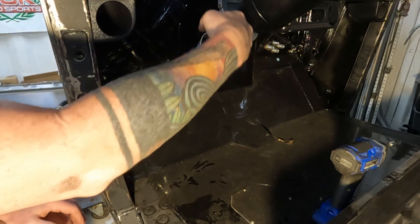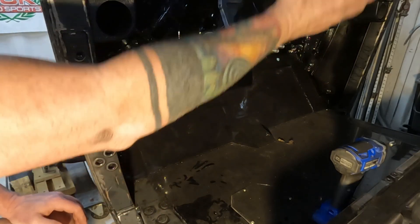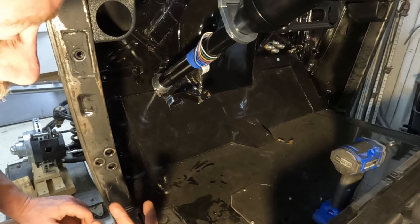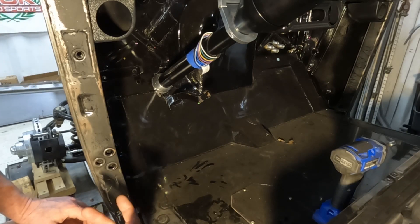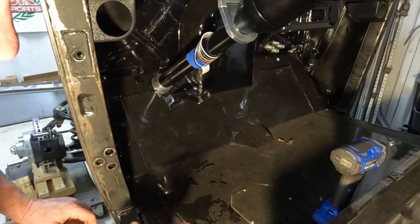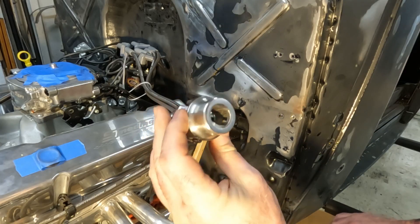And then it would swivel here, and then we have the tilt — but I don't know yet. I think what I currently have will work out. It's close, but I think I can figure it out.